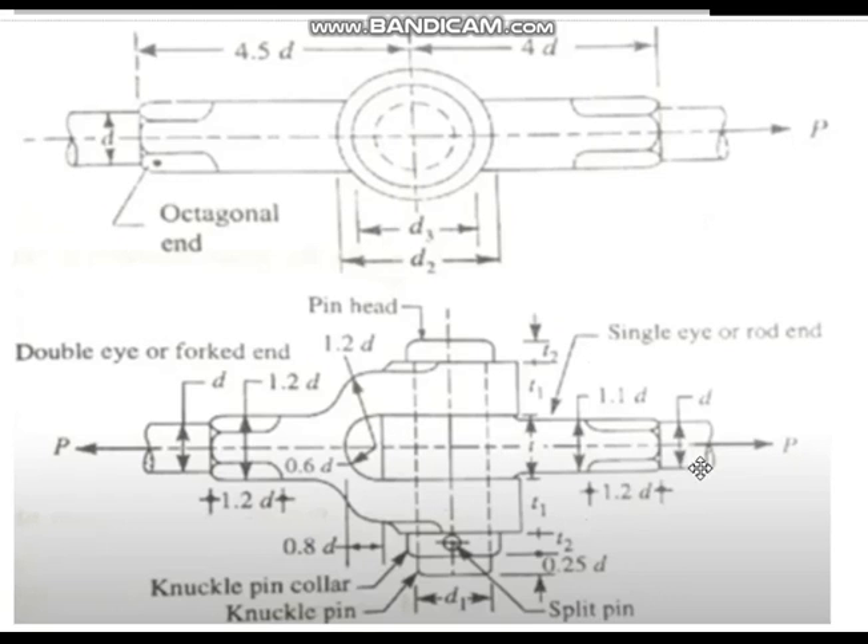What are the dimensions? This is D — the diameter of the rod is D. The single eye thickness is T. And the double eye thickness is a little lesser than that — both are T1. And T2 is the head of the pin, and also the collar — both are kept the same. For convenience sake they keep it the same.